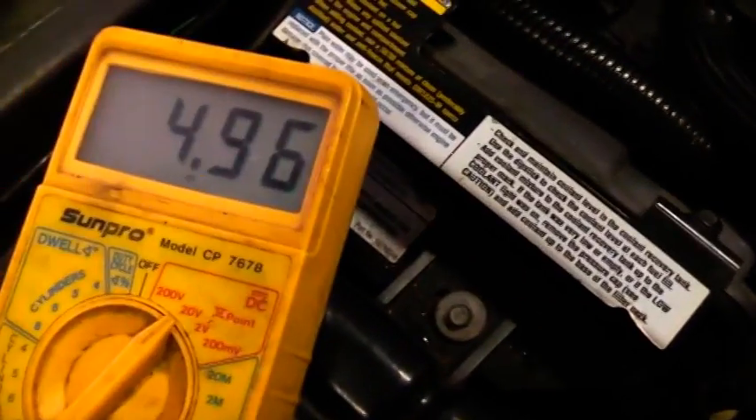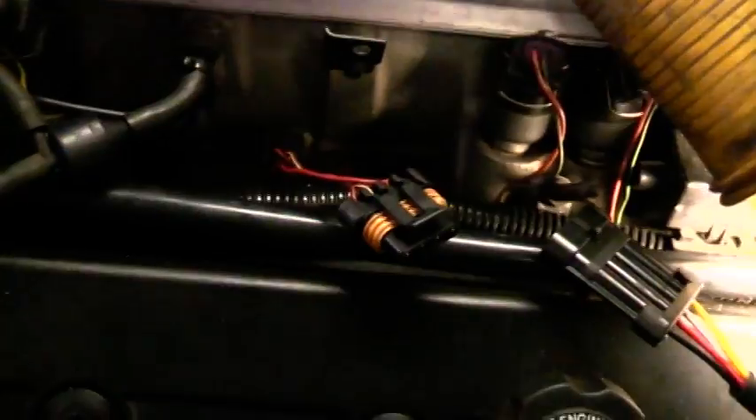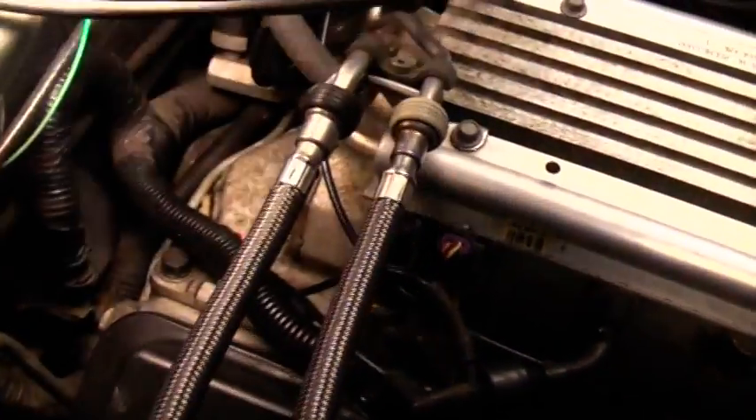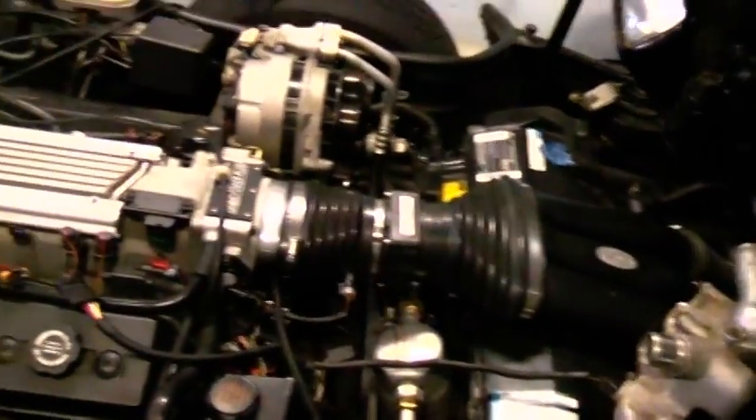The black and red wire is supposed to get 4.86 volts or something like that — we're getting that. The ground is good on the coil. There are no rips or tears in any of these wires. You can follow it all the way back to the computer — I got nothing wrong there. Everything's hooked up and I'm still getting code 16. What else can cause this?